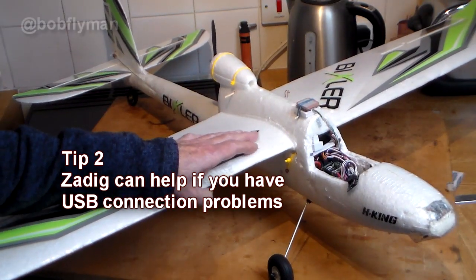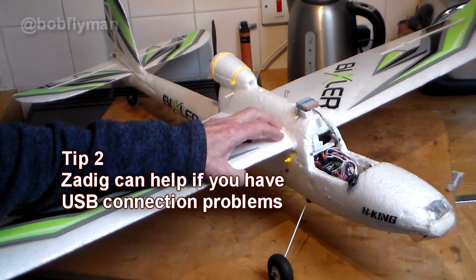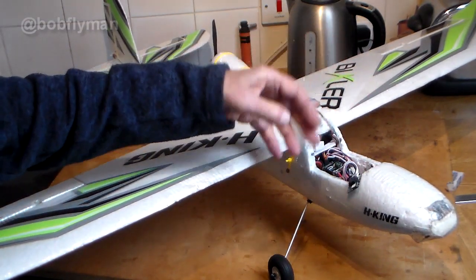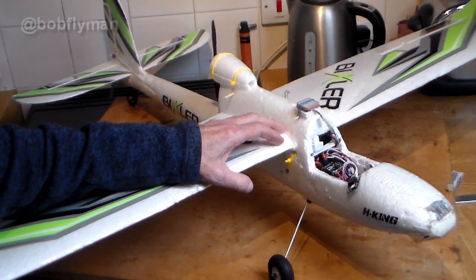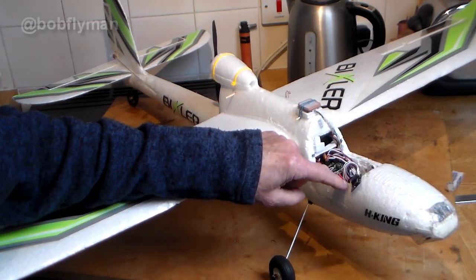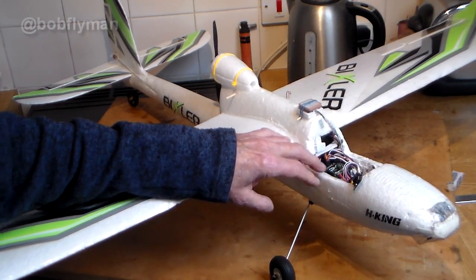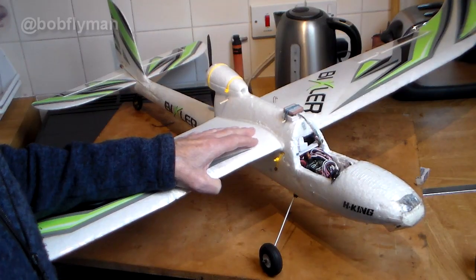I found a little bit of free software called Zadig online — I was using Windows 10 — installed Zadig and with the help of that successfully got communication going. It was basically a USB driver issue. Once I'd got communication sorted, the really interesting part started: you've got to flash the firmware, and as I say, you've got to flash the right firmware to match the version of iNAV you're using. But eventually I got it working — you know when it's working because you get this lovely 3D image of the plane moving on your laptop screen.